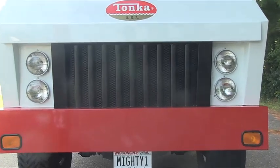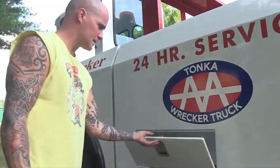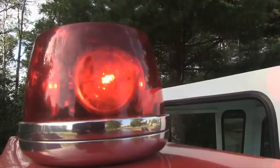The grill I built out of 16 gauge steel to match the small one, and it's got dual headlights — high and low beam. This here is the side tool boxes that I had built to match the original.